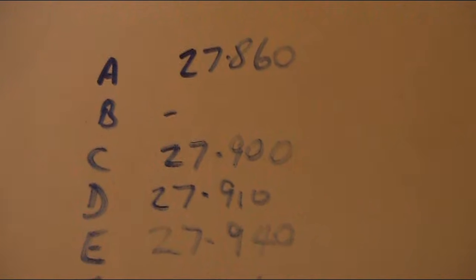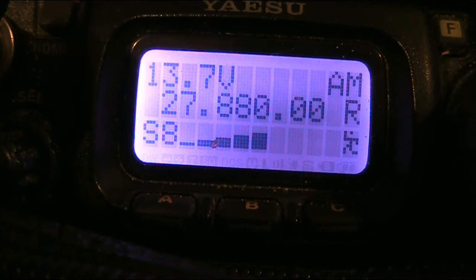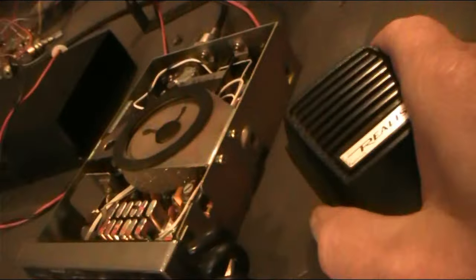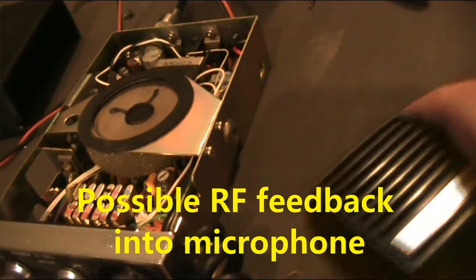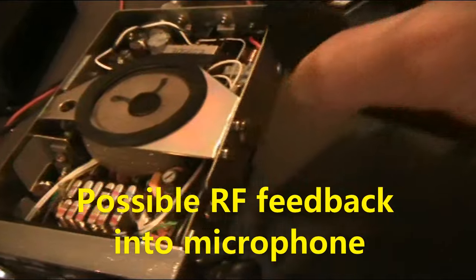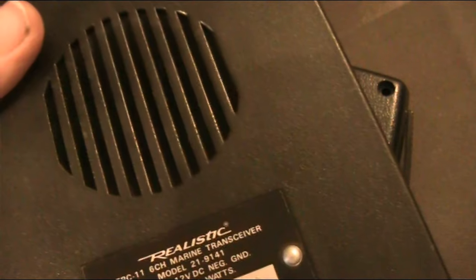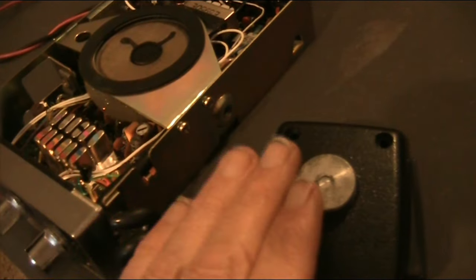Having fiddled with the crystals, it was a bad connection and 27.880 works now. The box is plastic — possibly because it's a marine transceiver where there'll be salt water and corrosion, maybe it was a good idea — but as far as RF goes, a metal case would have been better. Therefore there's a risk of poor shielding, meaning RF is more likely to get into the microphone.